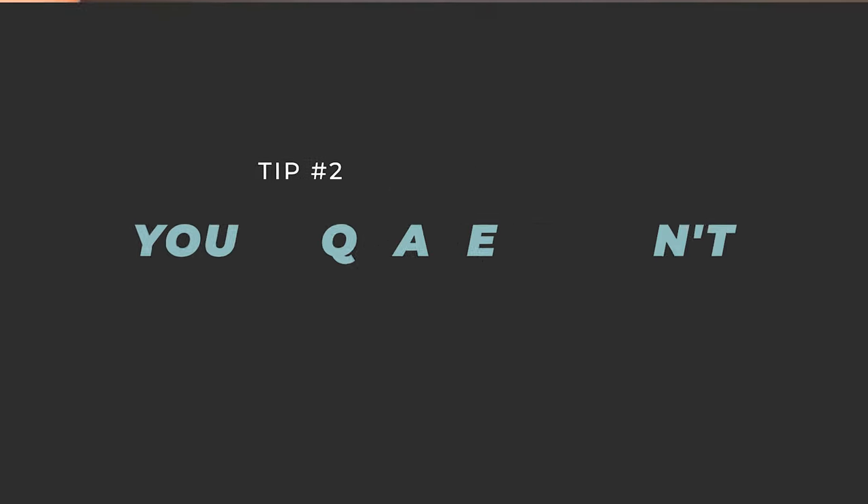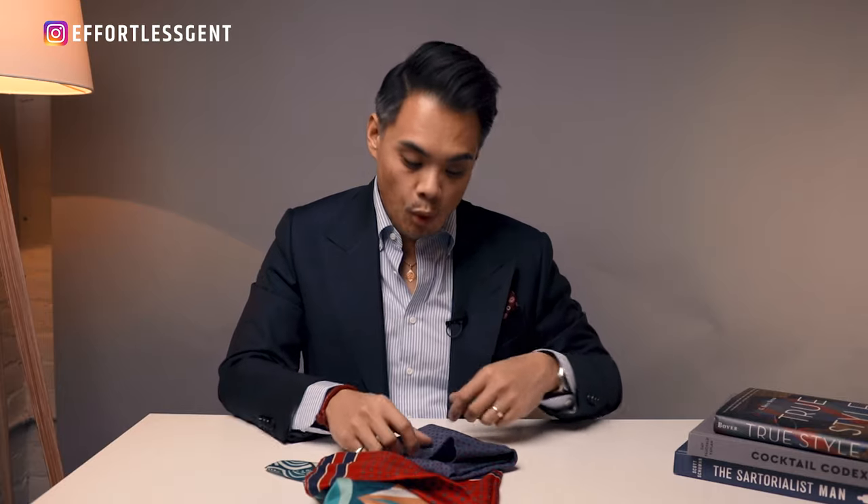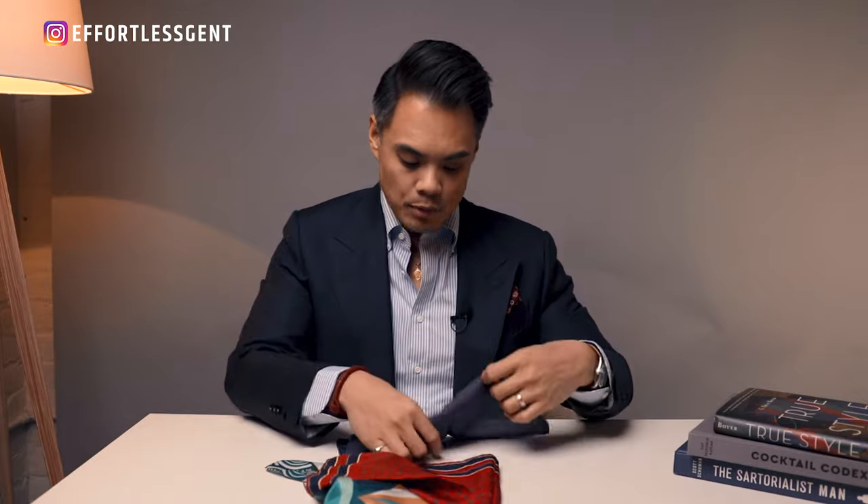Tip number two: you never want your fold to be too perfect in your pocket — otherwise you start to look like a mannequin from a discount department store. Don't fuss about it too much. Just do the fold the best you can, get it in your pocket, adjust it in there, and you're done. If it falls throughout the day, just give it a little more life, poof it up, or do a quick refold. You're always going to have to do a little adjusting, but you don't want to be too precious or too perfect with it.